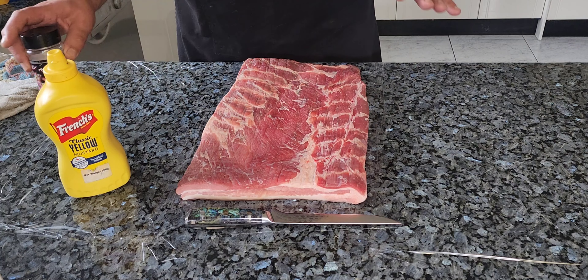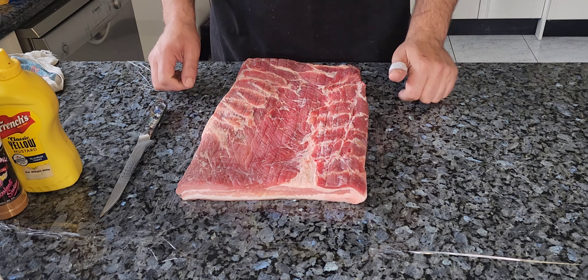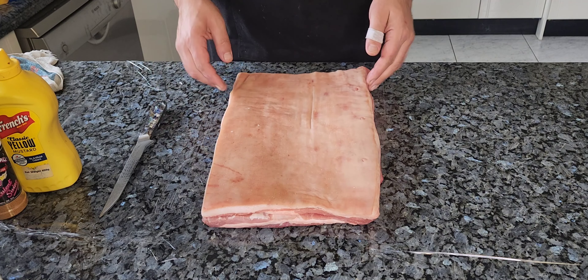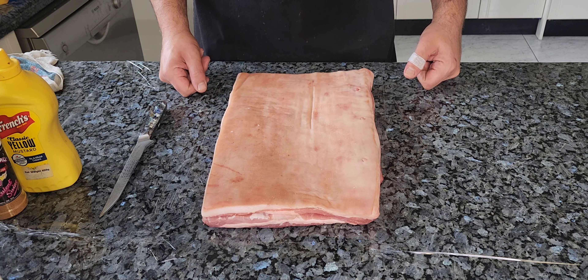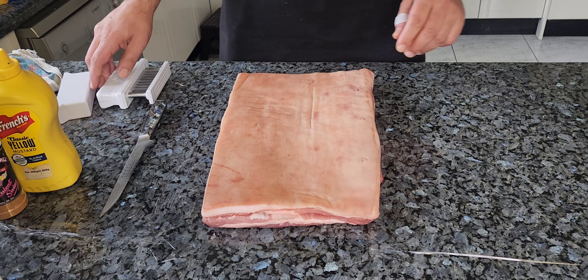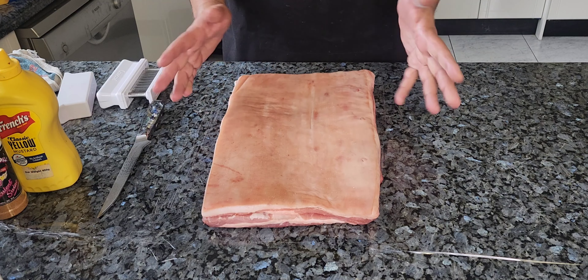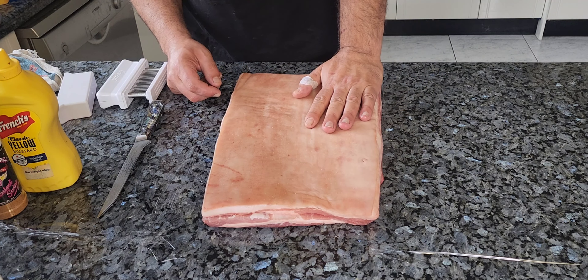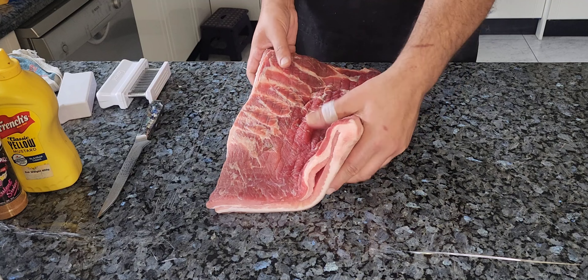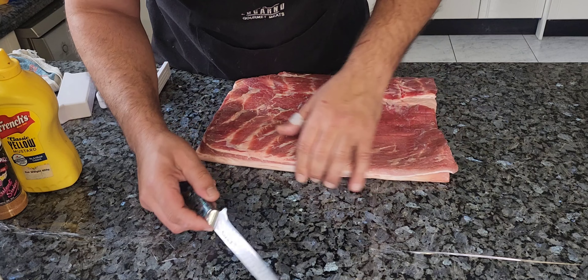We are prepping a porketta because it is the season for porkettas. This is not quite a whole side of belly — I trimmed some off yesterday for dinner, which was delicious. Today we're going to turn the rest of it into a porketta. I already took the liberty of butterflying it. I'll walk you through how to butterfly: pick your side, sharp knife.